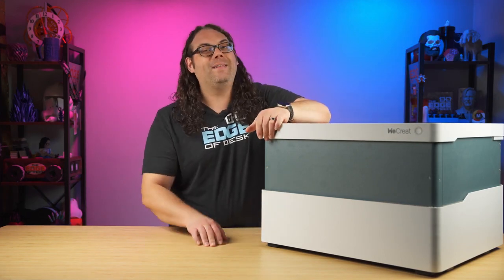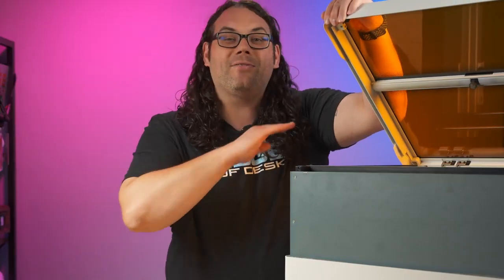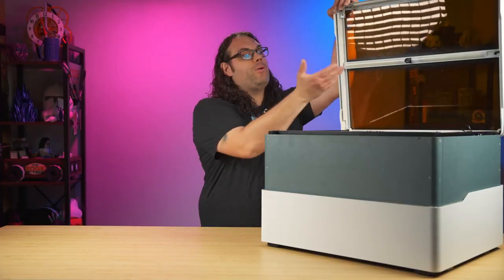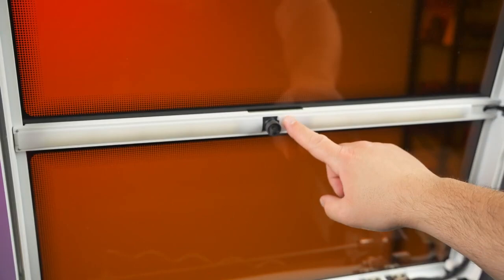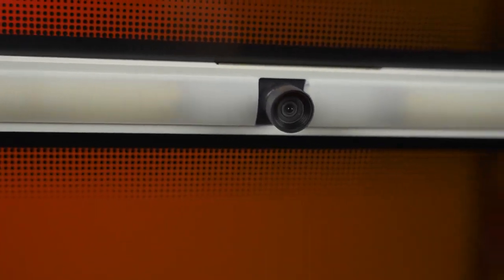Before you start typing in the comments that 'what if you lift the lid and the laser could still be on' — there's not, because as soon as you open the door the laser stops burning and you're no longer exposed to that laser beam. Once we open the lid it exposes the built-in camera. That's right, built-in camera — not added later, not thought about later. It is built in and ready to go right in the center extrusion of the lid.